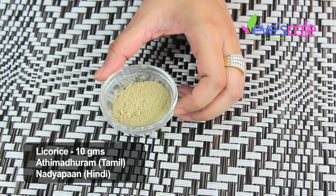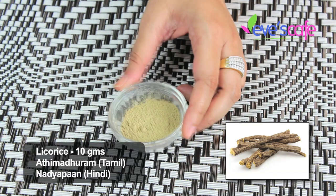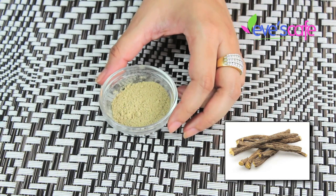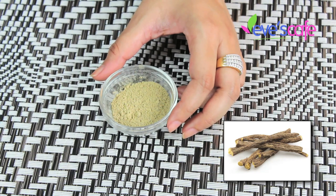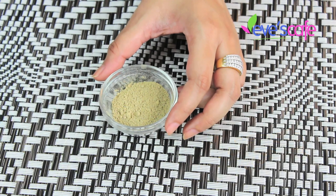The next ingredient is licorice powder — I'll also link an image of the full licorice root. Licorice is an excellent antioxidant that brightens and lightens skin tone, conditions the skin, is good for dry skin and rashes, treats eczema, acne, and pimple-related problems, fades blemishes and dark spots, removes sun damage and tan, and gives you a fresh, younger-looking skin.